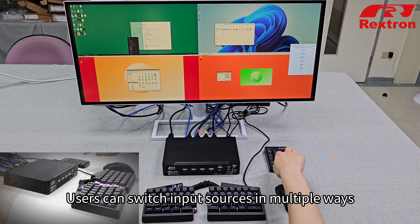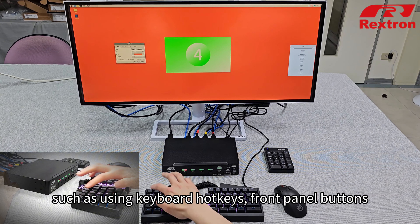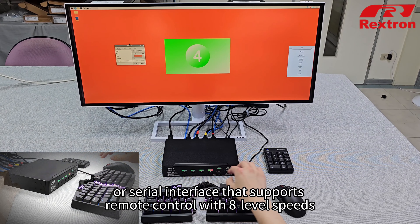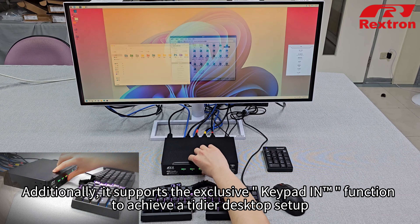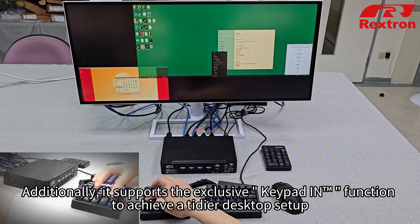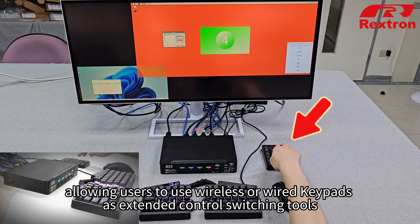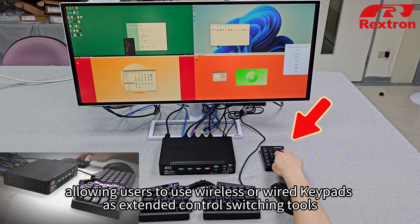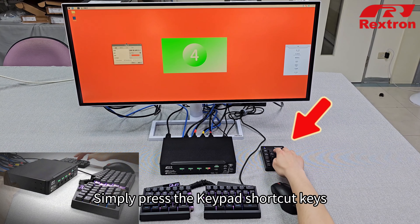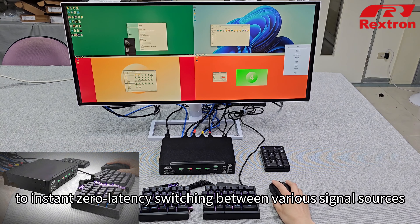Users can switch input sources in multiple ways, such as using keyboard hotkeys, front panel buttons, or serial interface that supports remote control with eight-level speeds. Additionally, it supports the exclusive keypad-in function to achieve a tidier desktop setup, allowing users to use wireless or wired keypads as extended control switching tools. Simply press the keypad shortcut keys for instant zero-latency switching between various signal sources.